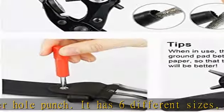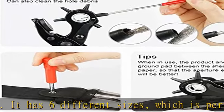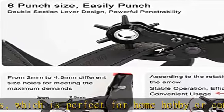The surface of the metal is treated with a spray lacquer process to avoid oxidation. The brass pad adopts a thickness design to guarantee safety.